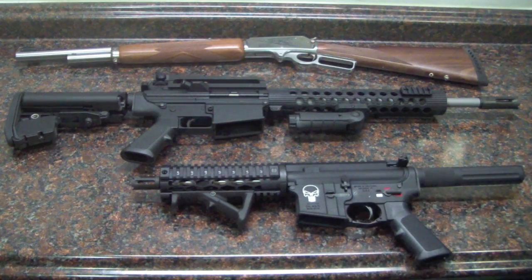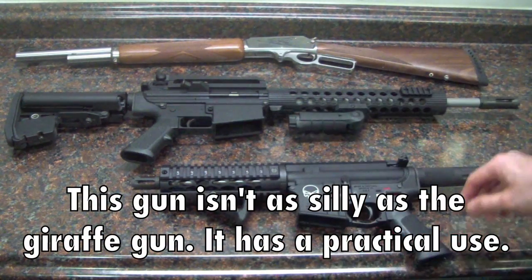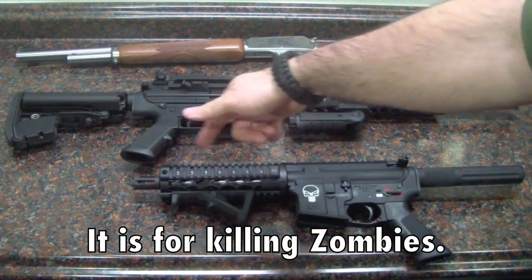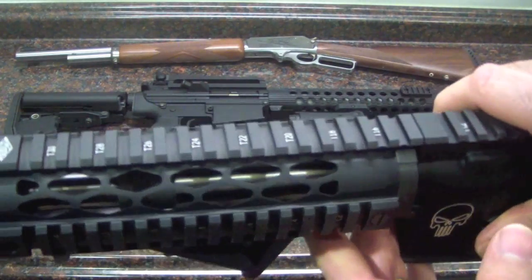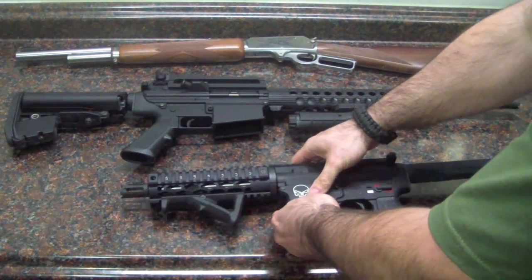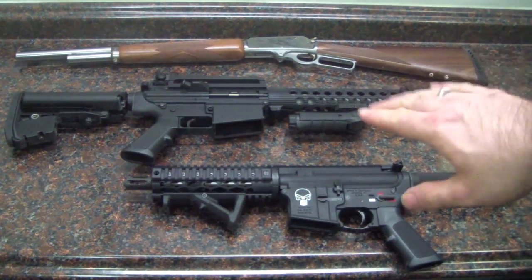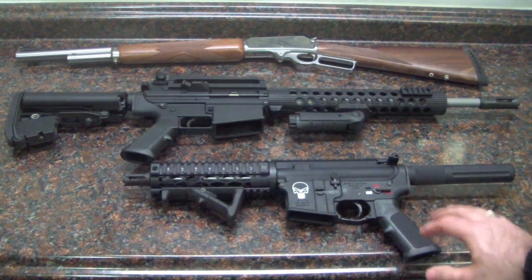And then I've got my little AR-15 pistol with my Punisher logo. Built this from scratch — Spikes Tactical lower, Yankee Hill, some other parts. Just a little Franken pistol, a self-built pistol with a stainless barrel in there. I can still consider it a long gun, even though it's really just a pistol. But that's pretty much all I've got for rifles.